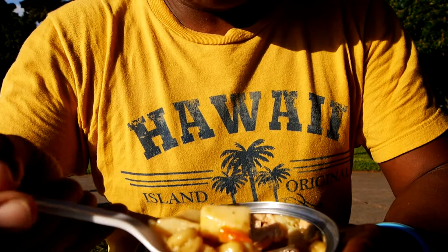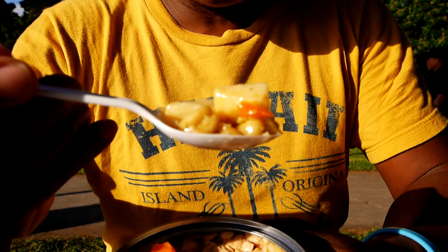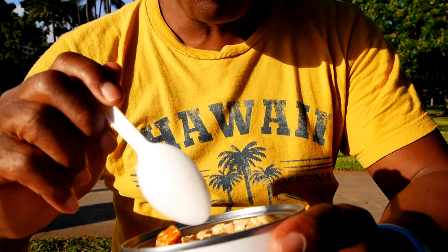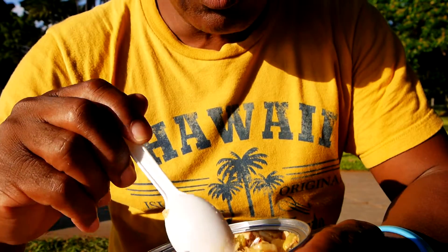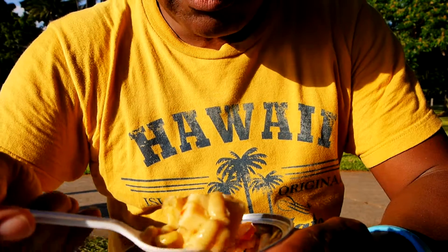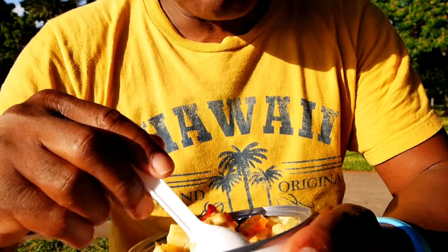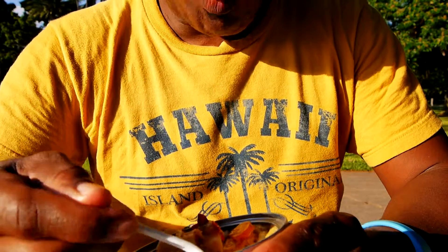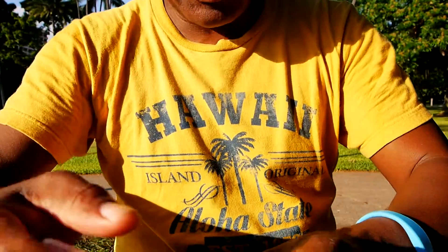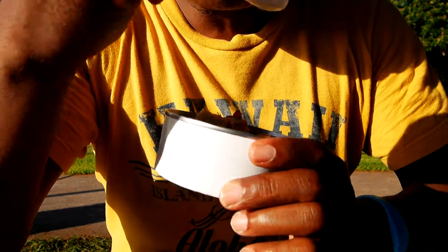Here's potato and a bean and a carrot. Lots of potatoes in here, you guys. Actually, it's not bad. But I think this type of thing is better heated up than just out of the can cold.